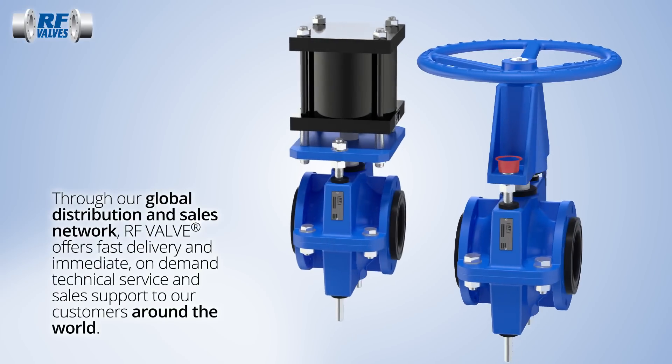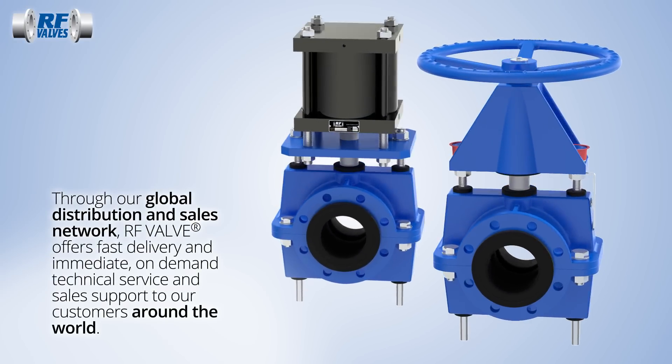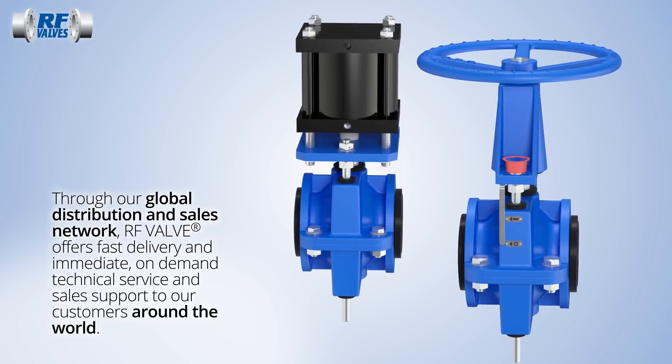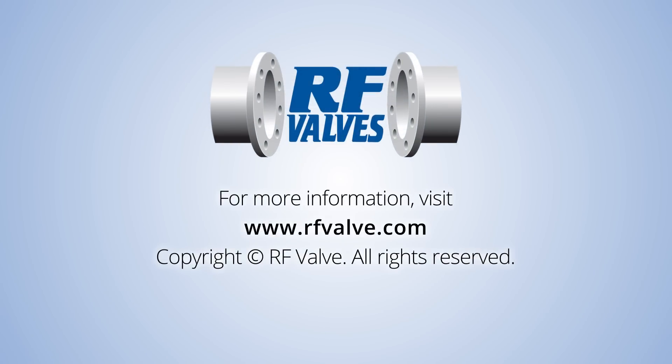Wherever you are in the world, RF valve offers fast delivery, technical service, and sales support when you need it. For more information, visit our website at www.rfvalve.com.